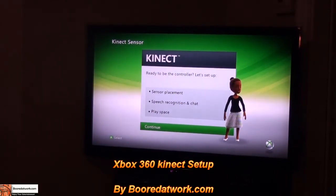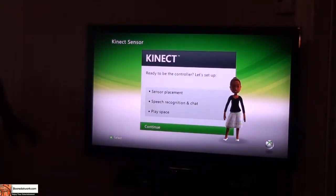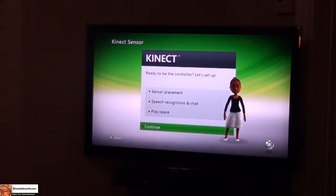My sensor is placed right here in the bottom of the TV set, and when you connect it up and plug it in for power — this is an old Xbox 360 so I'm actually plugged in with the adapter to give extra power to the unit.